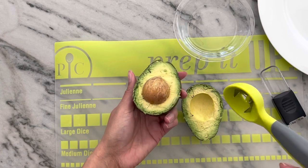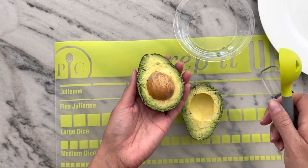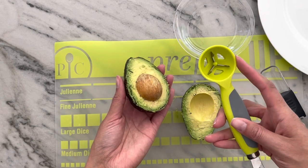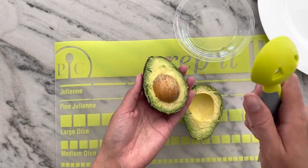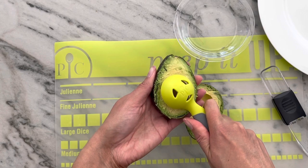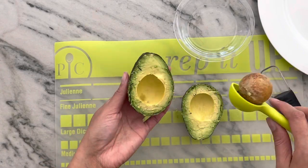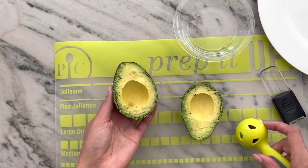You know how normally when you want to get the pit of an avocado out you might whack it with a knife — and that is not super safe. So that is what this part is designed specifically for. You just put it right into your avocado pit, twist, and it comes right out, and you don't have to worry about slicing through your hand, because that would be terrible.